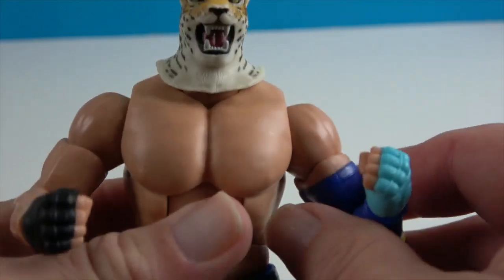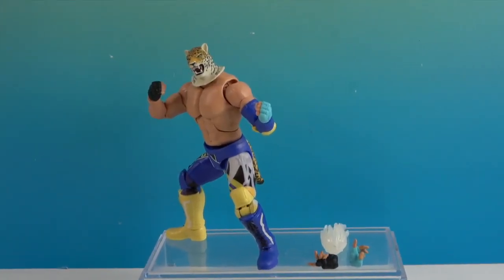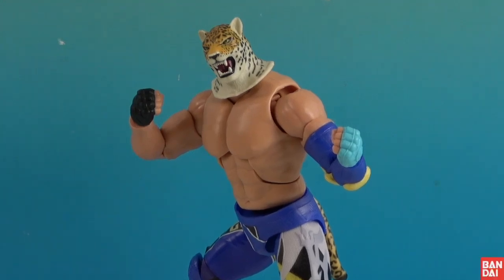Really cool new Tekken figure — glad to add him to our Bandai collection. There's one last look at King from Tekken 8. We want to say another great big thank you to Bandai for sending him to us for free to share with you today. Thanks so much for watching — as always, come back and see us, like, subscribe, and we will see you next time.